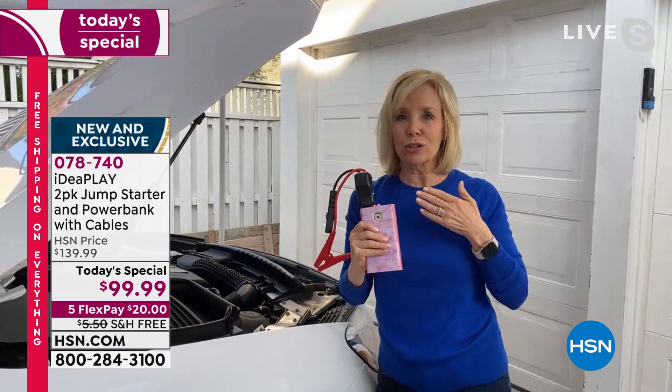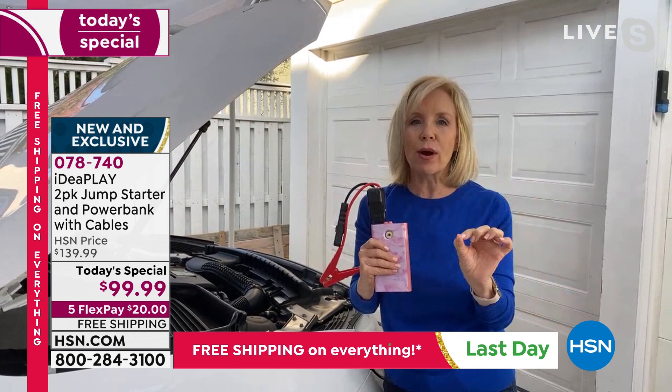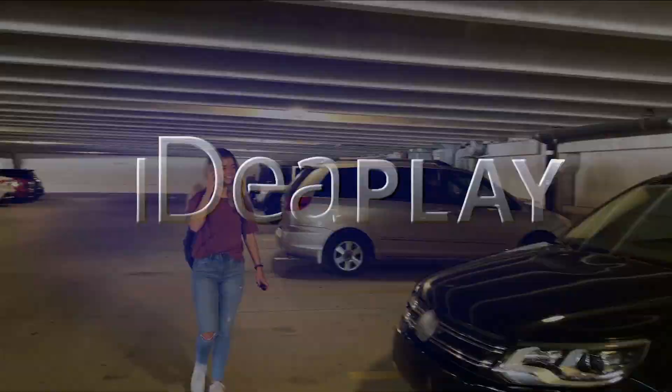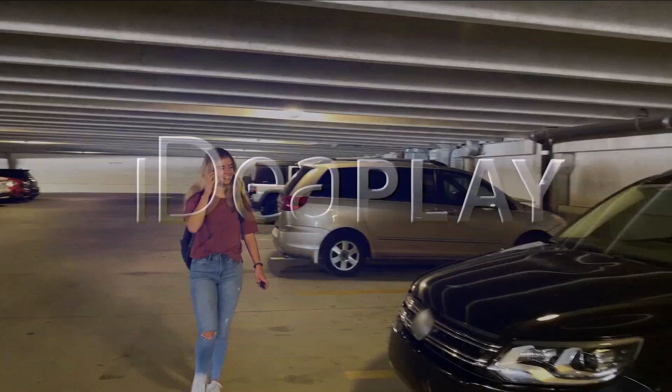That audible alert differentiates this from all the others - it's not intimidating. My 16-year-old daughter uses this, my 80-year-old mother can do this - anyone can use it. You don't need another car, you don't need another person. This truly is a gift of all gifts because it's the gift of peace of mind.